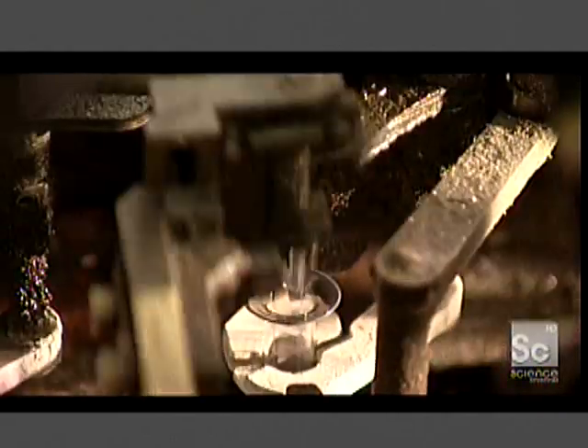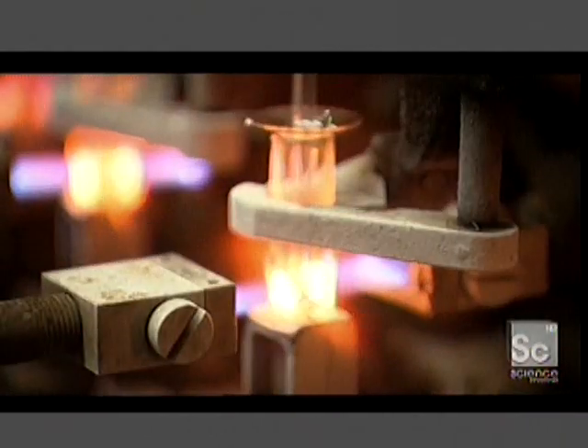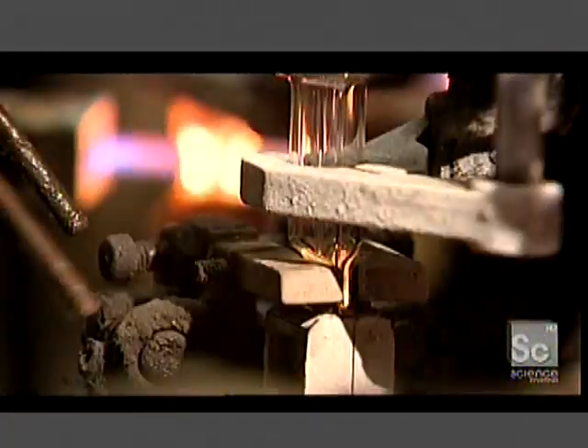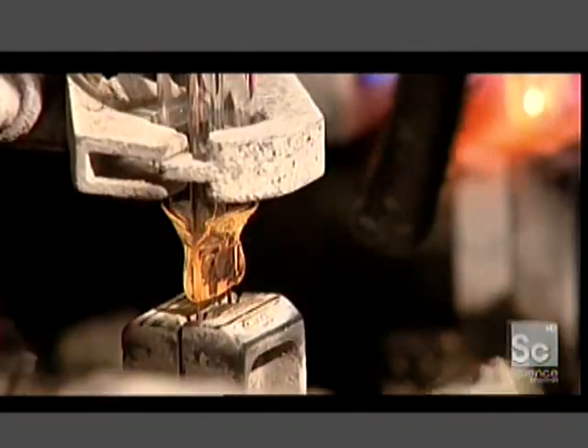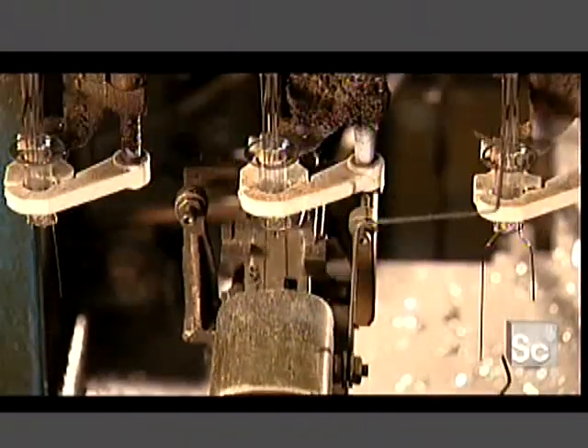A trip through a series of progressively hotter flames softens the tubes. A press then moves in to squash them, encasing the wires in glass. At the same time, the machine makes a tiny hole in the glass between the wires. This is to later remove air from inside the ball — it'll exit via the exhaust tube through this hole.